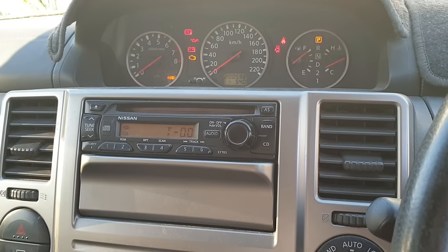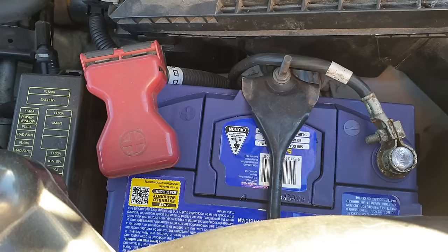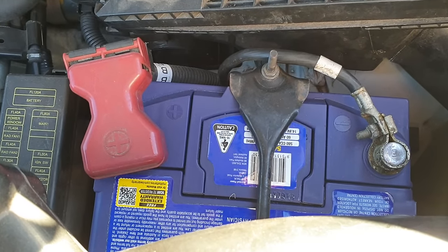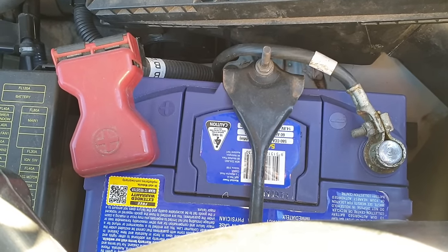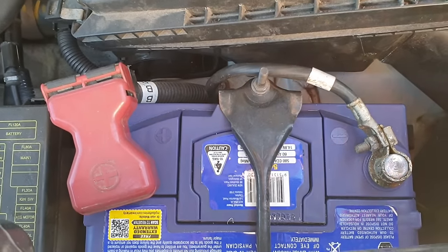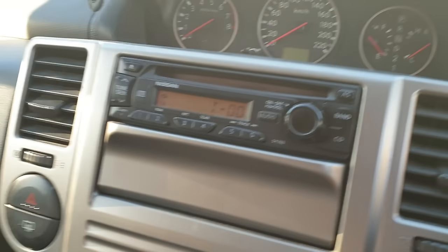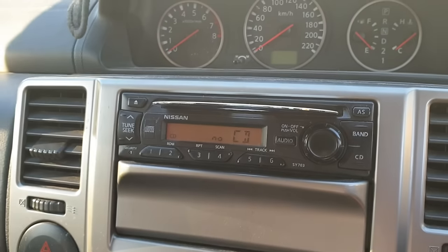Not all cars will work the same way, but what you can do is switch off your car and disconnect the battery terminal. Wait at least 30 seconds to one minute, allowing all the battery power to discharge from the CD player. Then reconnect the cables back to the battery, go in your car, turn it back on, and see if the CD player ejects the CD. Also try pressing the eject button at the same time to see if that helps.